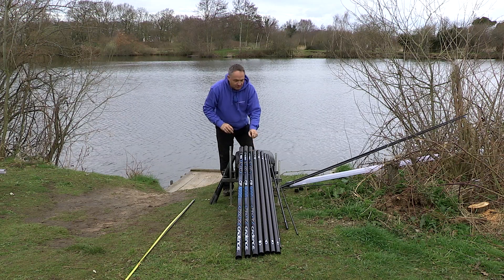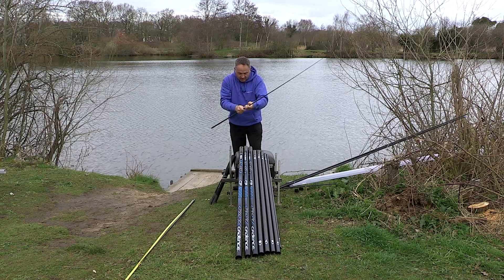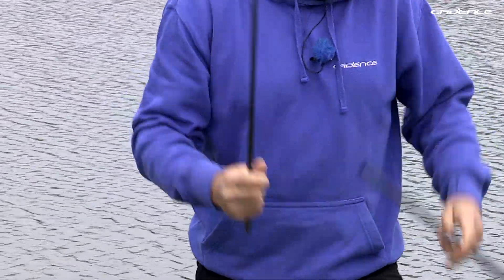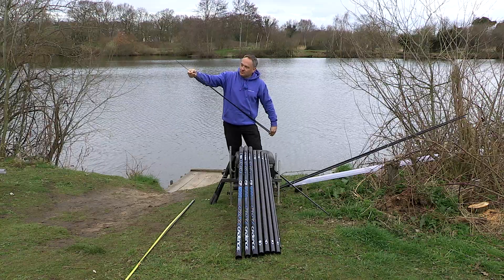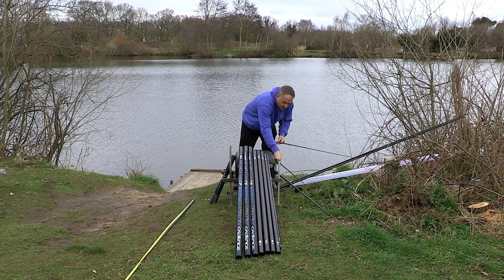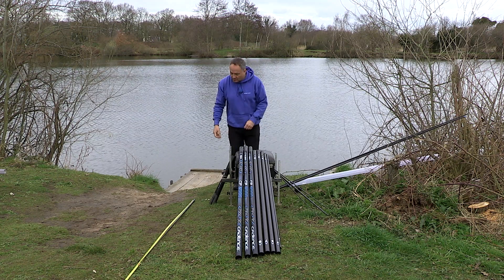Let's have a look at the match tops first. The match top two and match top three are designed to give you the optimum length for elastication. In many cases I like to elasticate the top two, and you can see here that I've cut that tip back by about 50 centimetres. The actual length of the top three is 2.85 metres. Obviously you can dictate how far you want to cut the tip back to suit your needs and the elastics that you're using. Incidentally the pole is rated up to a 12 elastic with the match tops.